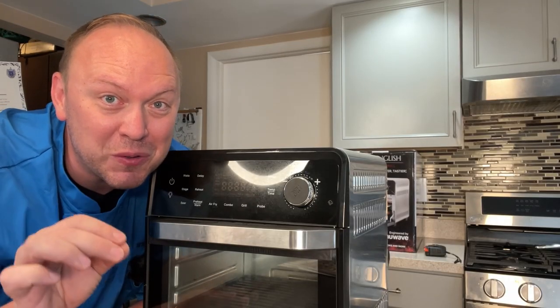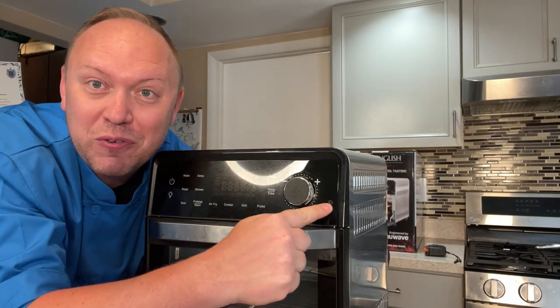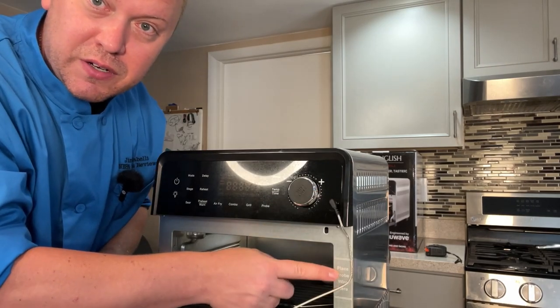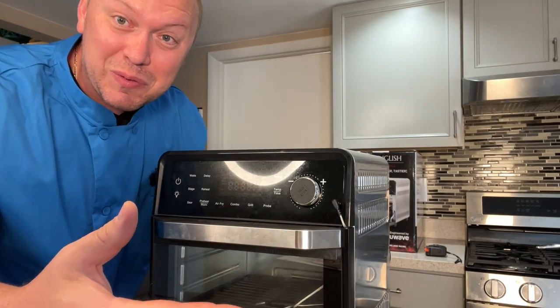The other distinguishing feature that this comes with is this meat probe. It has a little headphone-looking jack that you plug in. There's a little notation that says place the wire here, and then you simply close it up — we hear the door lock and it's ready to go.